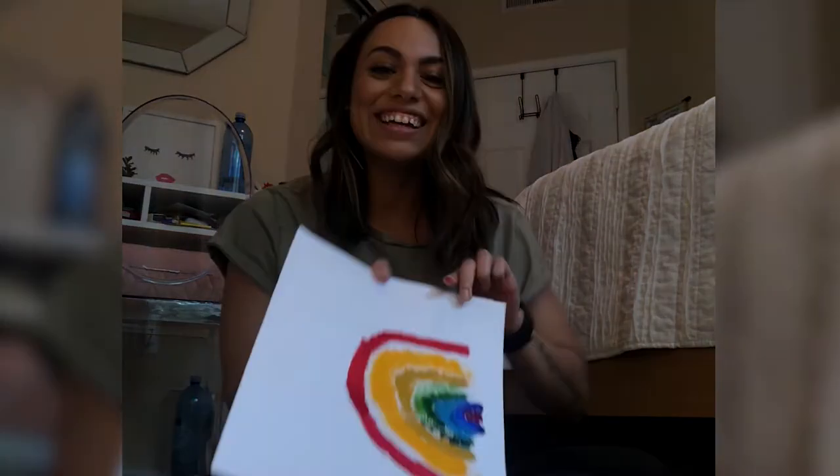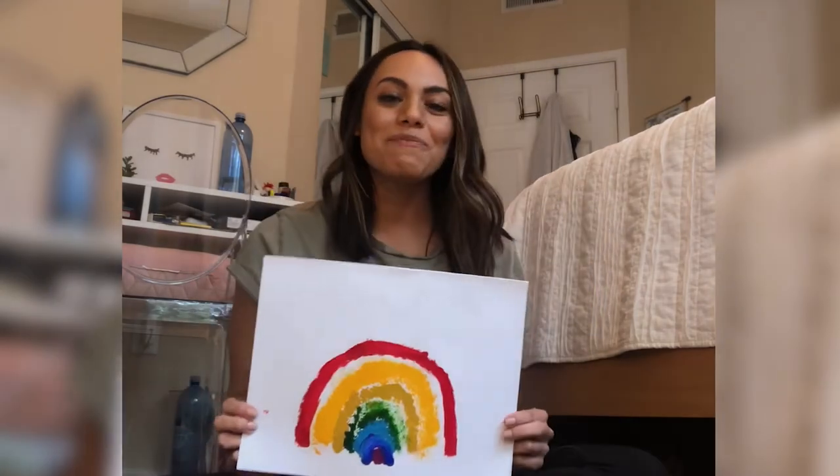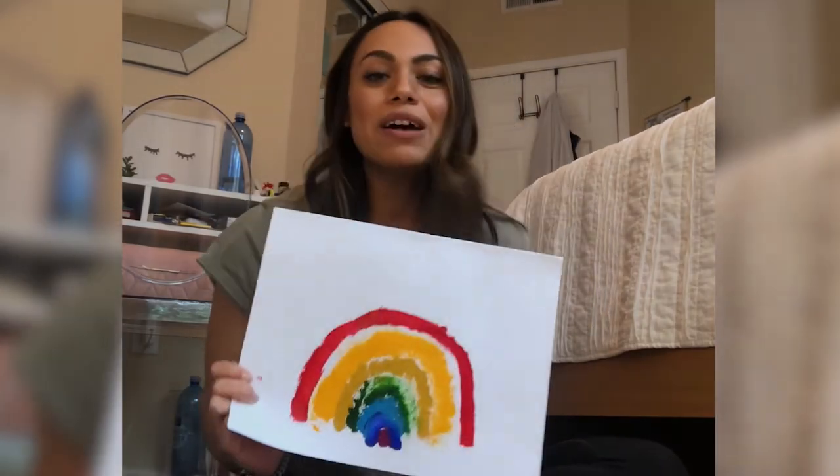So here's my painting — what did I create? A rainbow! A pom-pom rainbow. I hope you have fun trying this pom-pom painting.